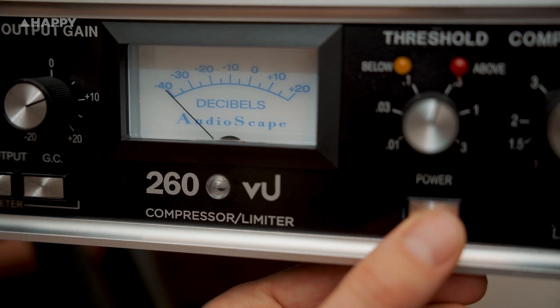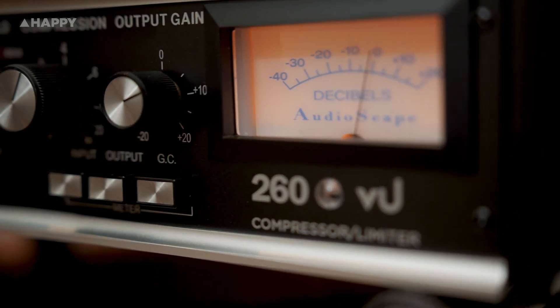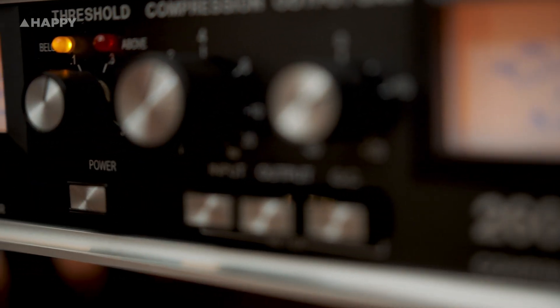Some perceive this as a kind of weakness, but it gradually became recognized, like these things do, as a feature, and goes part way to providing the smack these boxes are known for. There's something special about the way transients and mid-range pop through on this thing, thanks to their fast, feed-forward design.